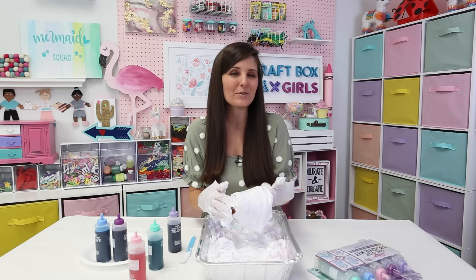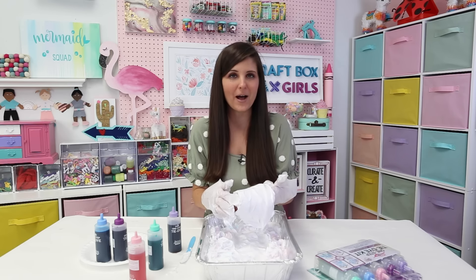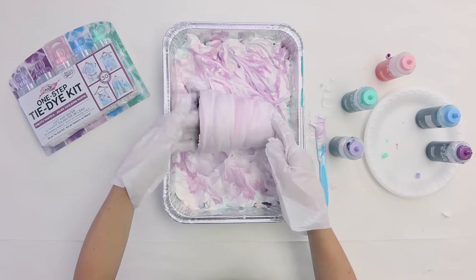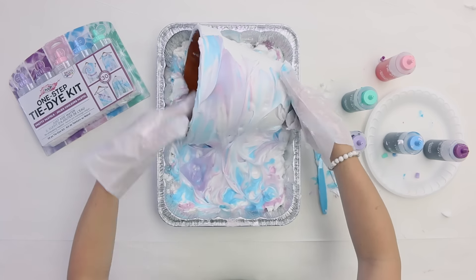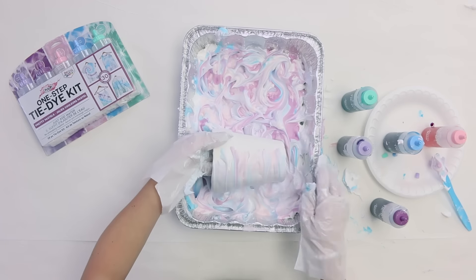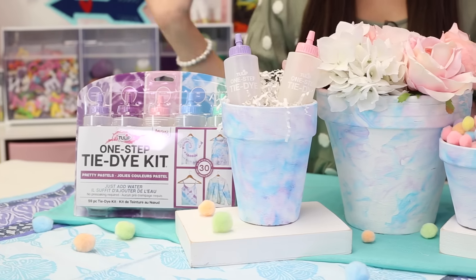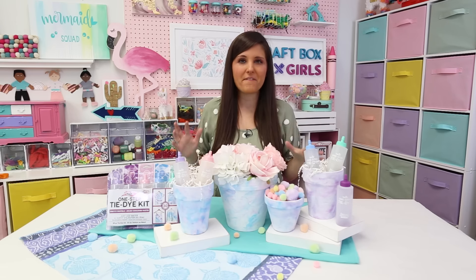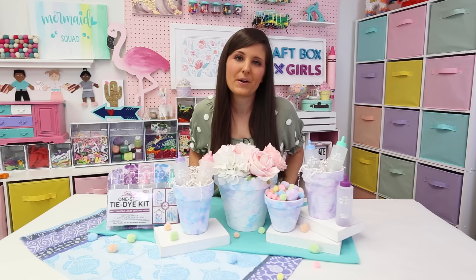Now I'm going to experiment and try a few other sized terra cotta pots and create some new patterns. Spring has sprung with how these pots turned out — I absolutely love the effect that the tie-dye had on the terra cotta pots.